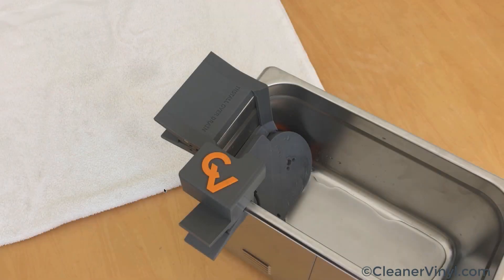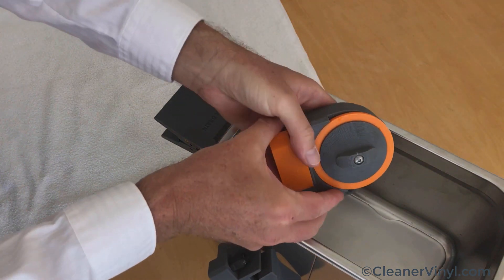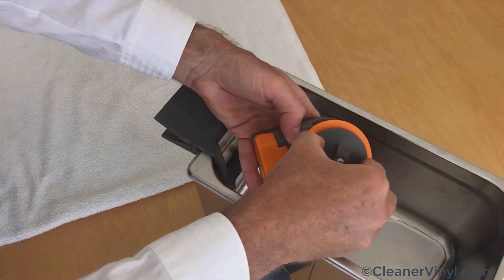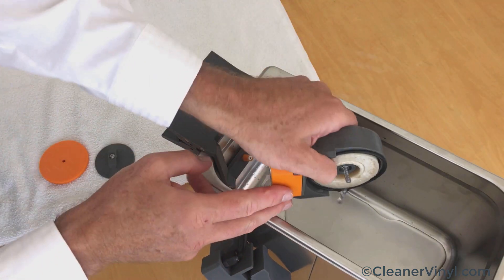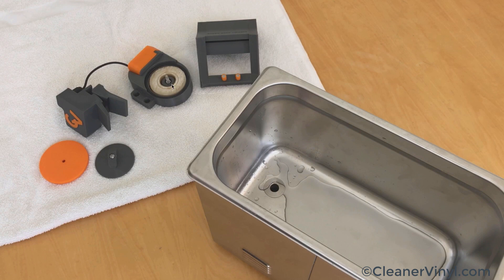When you're done cleaning, there are essentially two ways to store the CleanerVinyl Micron. If you use it almost every day, like in a record store, a good idea is to simply leave it submerged in the cleaning fluid and continuously run it — the cleaning fluid can only get cleaner, and the Micron is designed to run continuously. If you only use it occasionally, we absolutely recommend storing it dry. Simply remove it from the tank in reverse, open it over the tank to drain any water, set it down on a towel, and remove the filter separately so it can dry out properly.